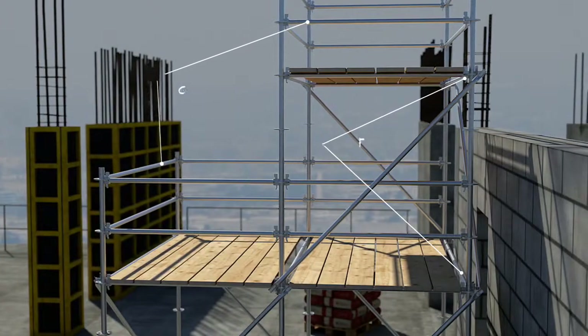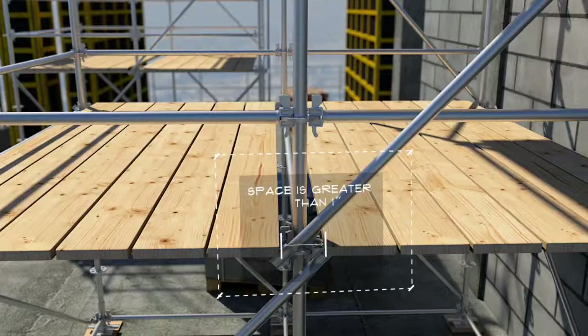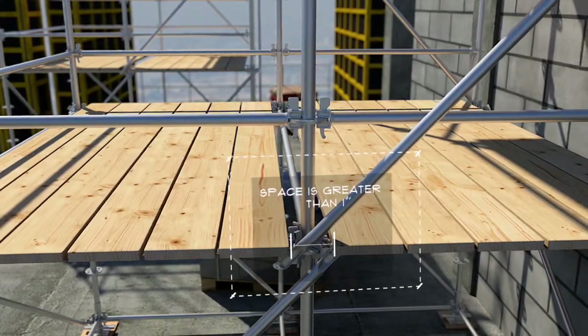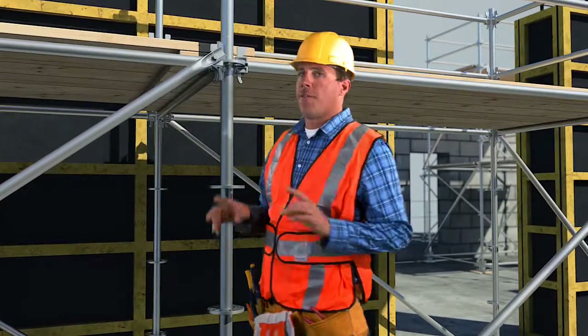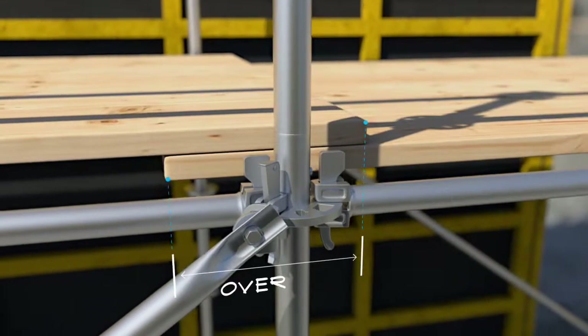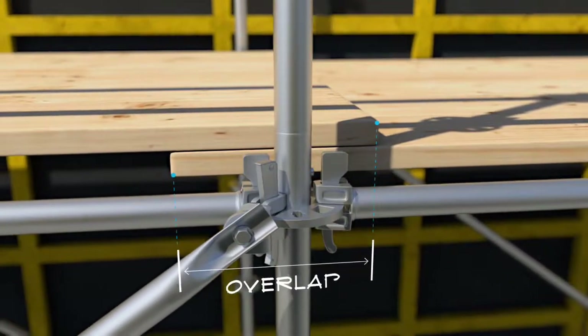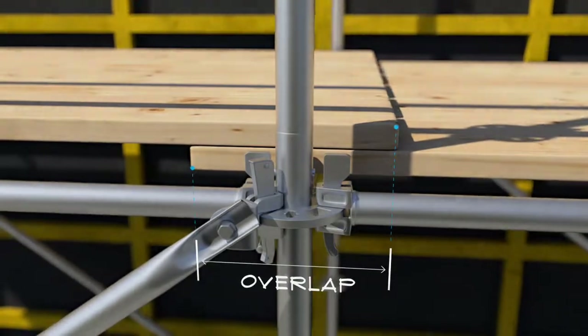All scaffold platforms must be planked between the front uprights and the guardrail system. You can cover any space with plywood, for example. We also want to make sure that the planks overlap. Plank overlap is when the end of one plank is laid on top of the end of an adjacent plank. While you can never have too much overlap, you can have too little.